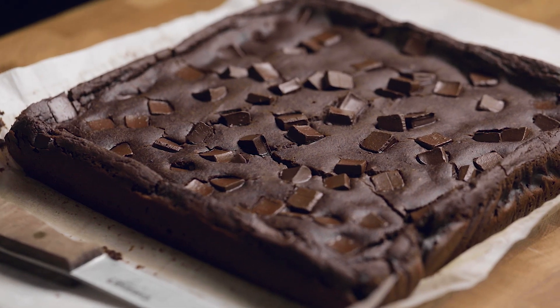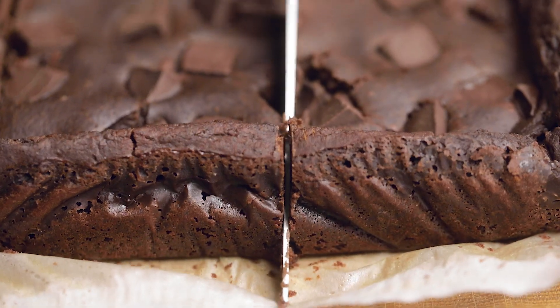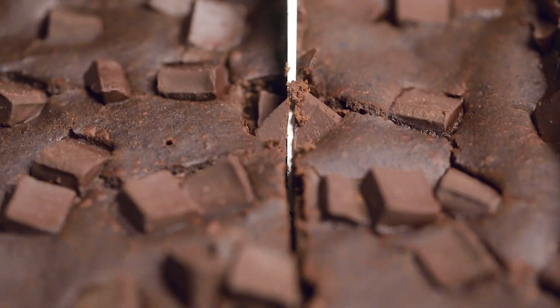Cut them as big or as small as you want — or just take the whole pan and a fork into the closet if that's what you need right now. We won't tell. You could even top with some vegan caramel sauce. Enjoy!